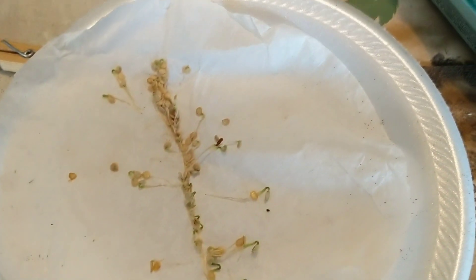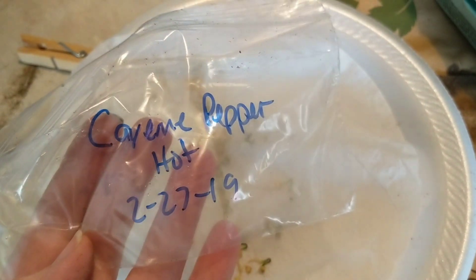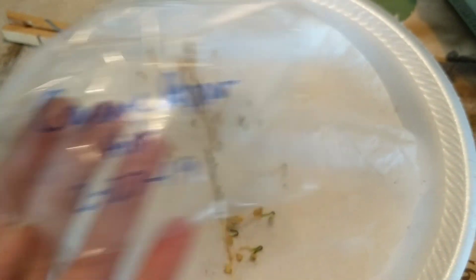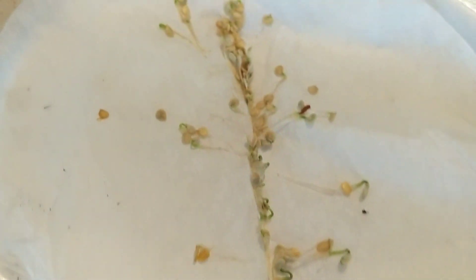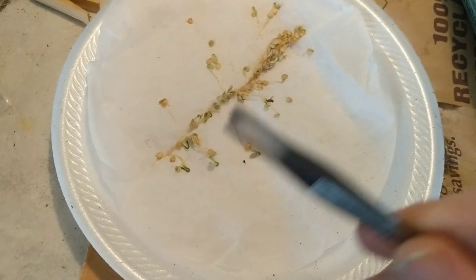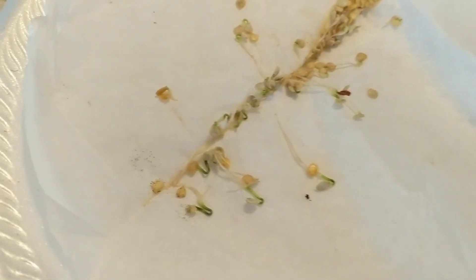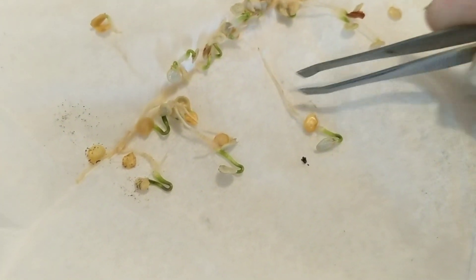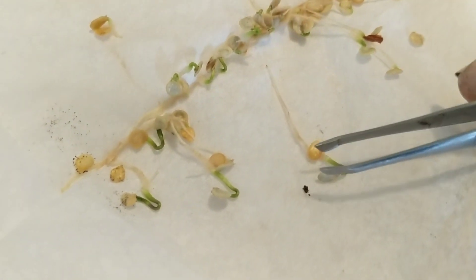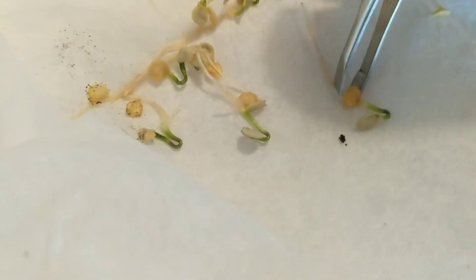So these ones are the cayenne hot peppers — 227 is what I put them in here. Let me find my tweezers. I need tweezers because look, guys — this is the seed, here's the root, and here's the plant. Is that not the coolest?